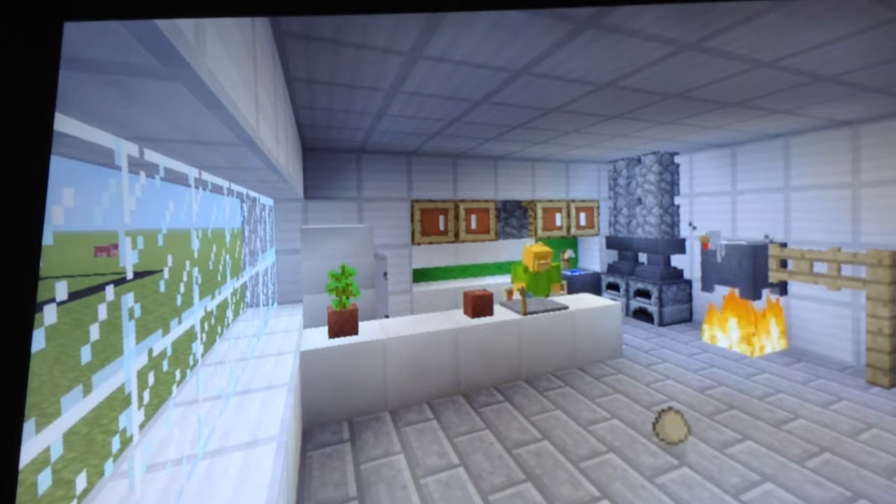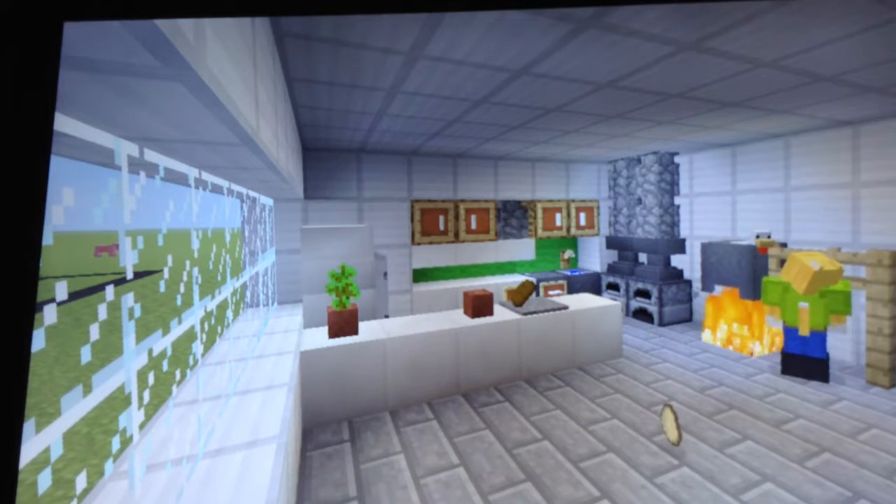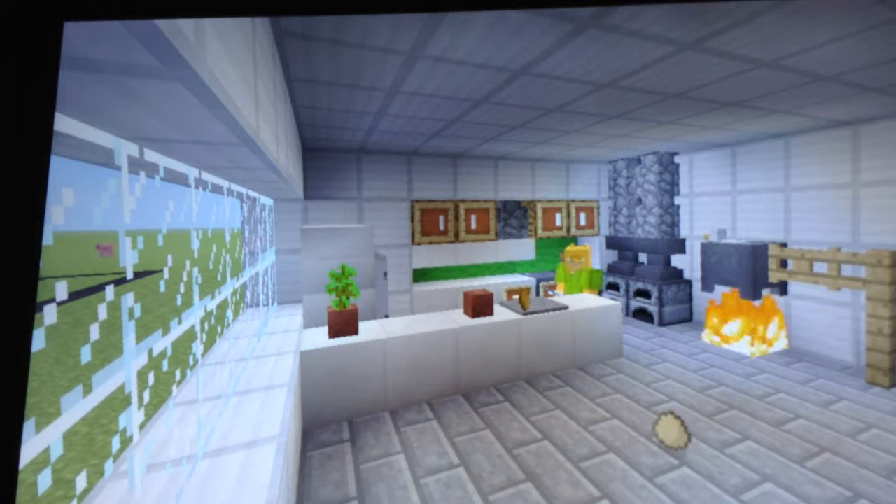Now we're done cooking — I meant cleaning the fish. Now our little inspector friend is gonna check it, see if it's healthy. It's healthy. Throw it down.